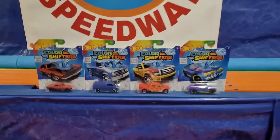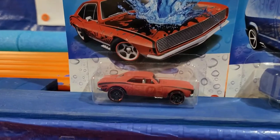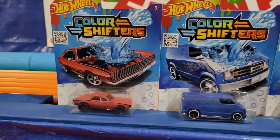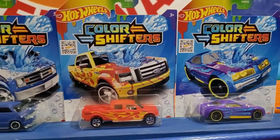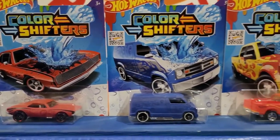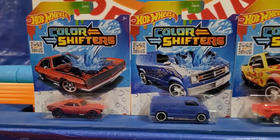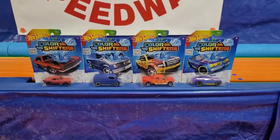We got these four 2022 color changers. We're going to modify them for speed because they're very light, but the thing about these color changers is they all have nickel-plated axles, which means less friction and more free-spinning wheels. All they need is a little weight, so we're going to run them as they are, then add a little weight and see what difference it makes.